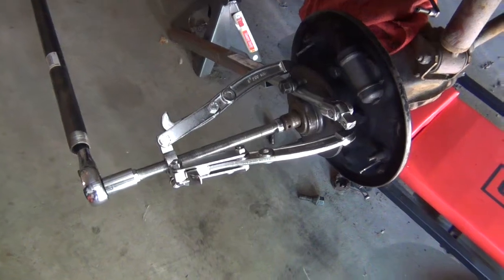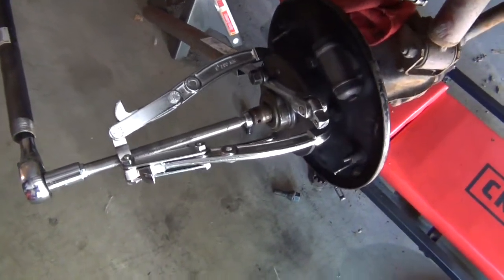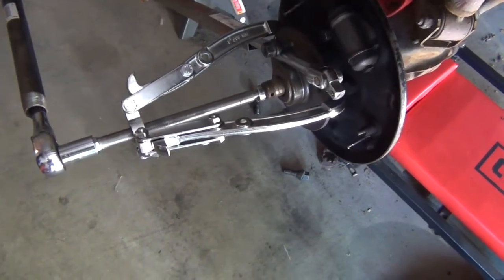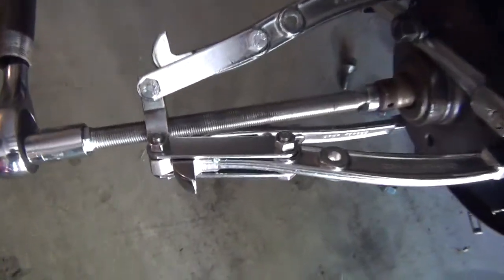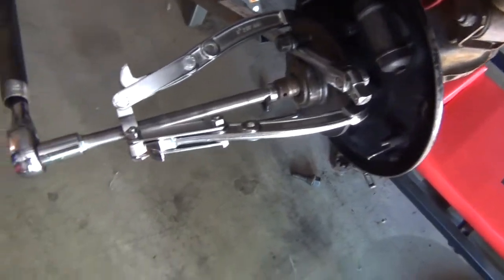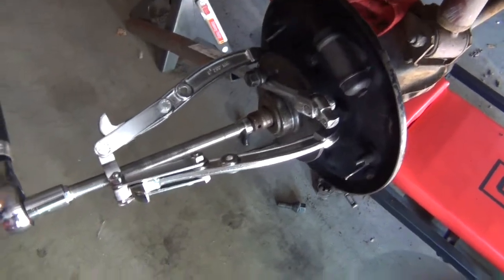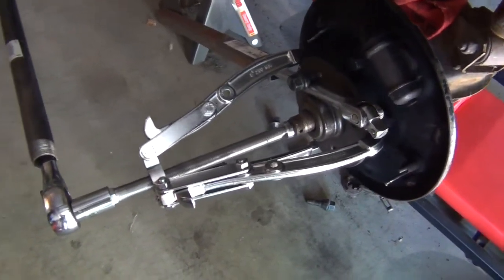Pulling on this for a while and basically cranking so much I'm lifting the car, so this can't be going to work. And it seems like the threads on this cheap puller are breaking down. I thought it was going to be a nice inexpensive solution, but it doesn't look like it's going to work.